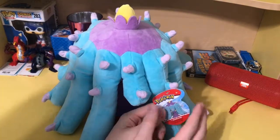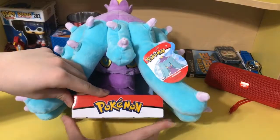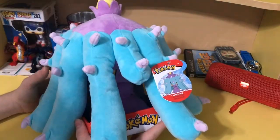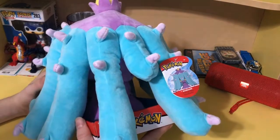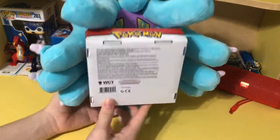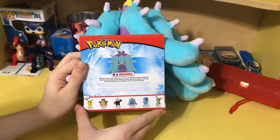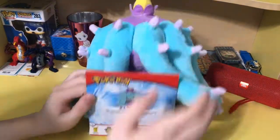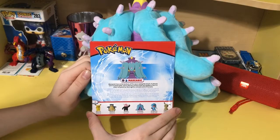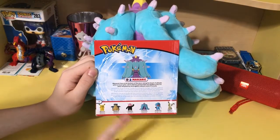You got information inside and it says to see all figures and plushes at wickedcooltoys.org. At the base you can see the Pokemon logo, and it says it's for ages 2 and up — a step up from the Tomy plushes which I think were 4 and up. We got all the information down there. On the back there's a nice little blurb about Mareanie: 'Mareanie lives at the bottom of the sea or along the beach. It attacks with its head spike and delivers poison that can weaken a foe. It's often tempted by the brightly colored coral of Corsola.'